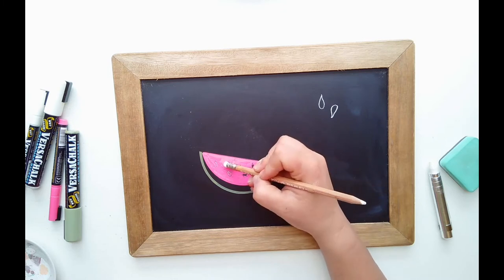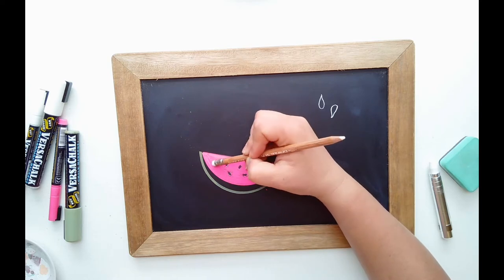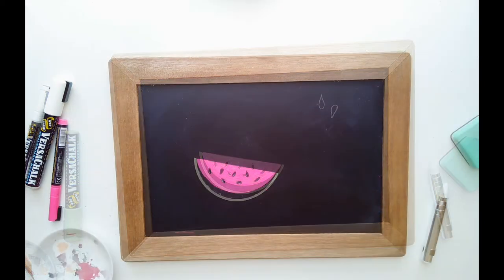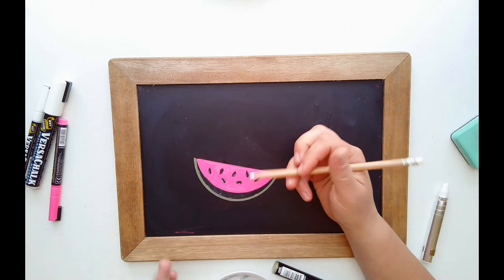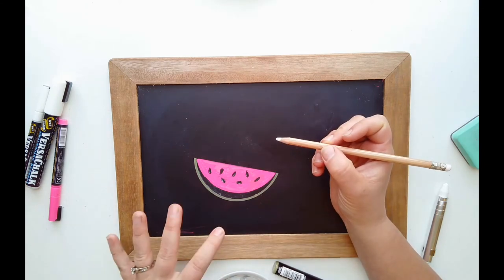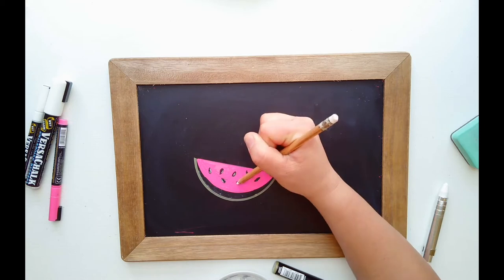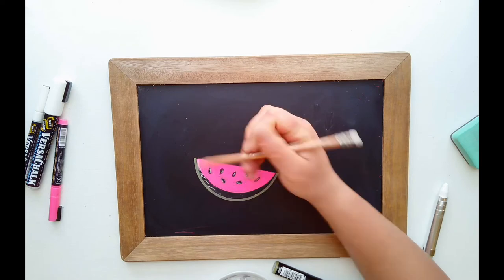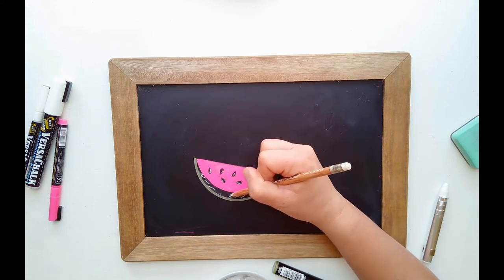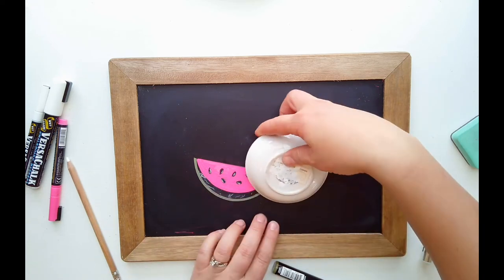The eraser and pencil just kind of lift the chalk marker off. If you have a more porous chalkboard this might not work as well, so you might have to add a little water. I'm going to show you the half version with a little bite out of it. If you don't like this flat two-dimensional feel and want to add highlights, you could add highlights to your seeds with your pencil or chalk and add little squiggly lines on the rind like a real watermelon.